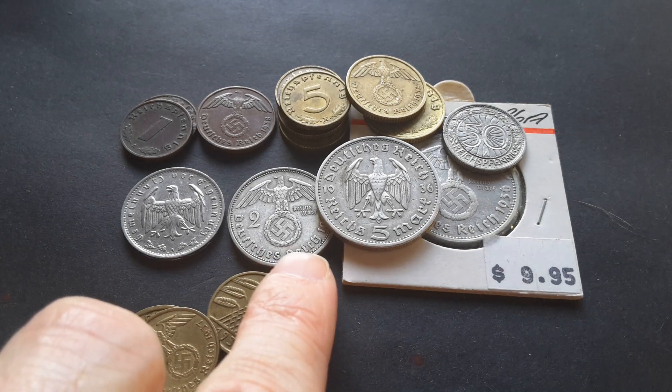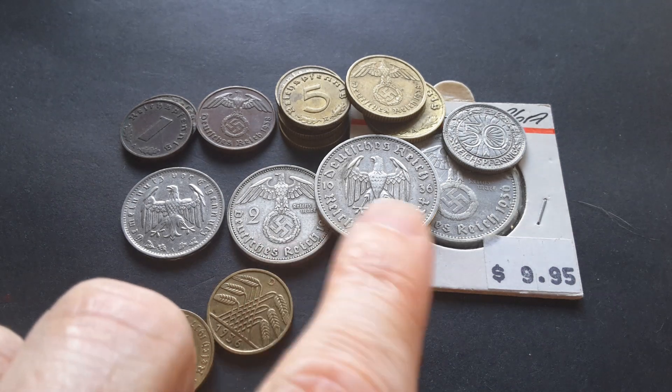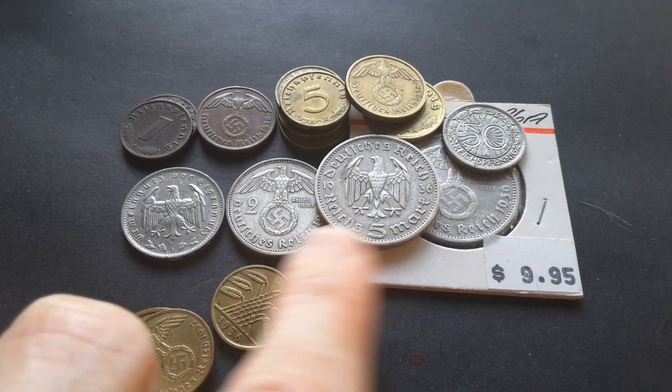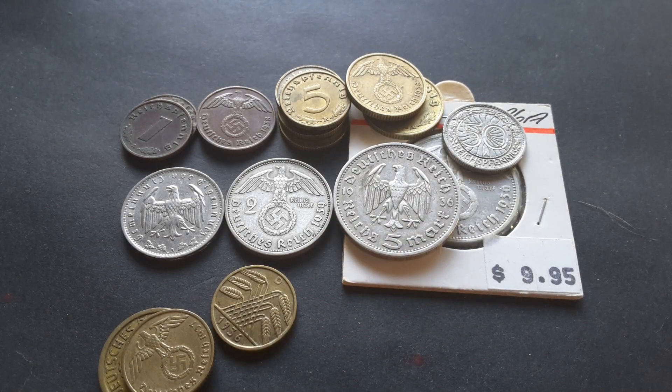You can buy the 2 Reichsmarks for about 15 Australian dollars and the 5 Reichsmarks for about 25 Australian dollars. I got mine for ten dollars about 20 to 30 years ago, so inflation has eaten into the value. That's what happens with base metal coins and banknotes — the value just disappears — but these silver coins retain their intrinsic value as well as their collector's value. Those are the German coins issued between 1933 and 1940, when they were replaced by zinc and aluminium coins.